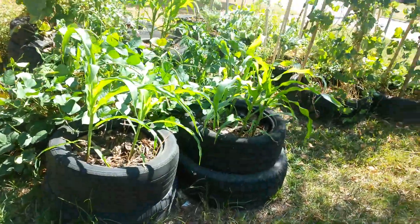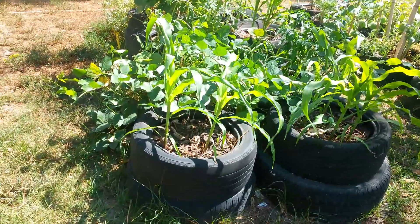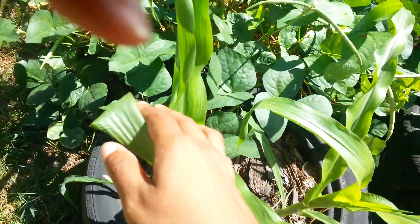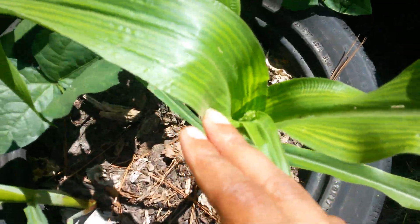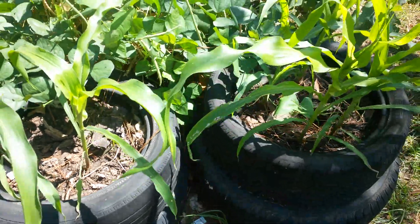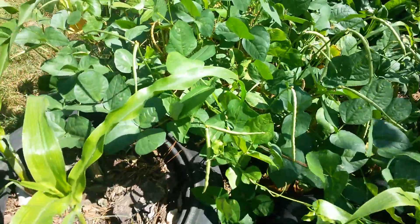Alright y'all, a quick garden tour - quick because it is blazing. It's about noon so it's pretty doggone hot. As y'all can see, my corn is getting some tassels. This candy corn doesn't really get that tall.